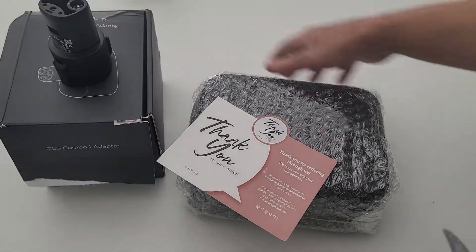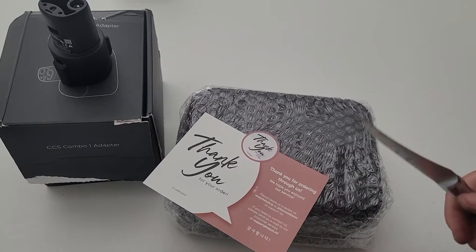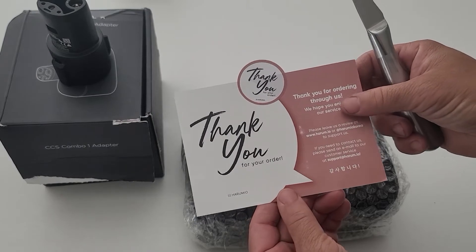Hello everybody and welcome back to Bazaar Repairs and Reviews. Today we got an item that I purchased a little while ago: the CCS Combo 1 adapter.